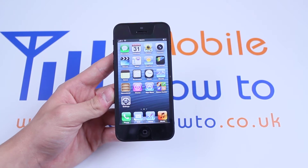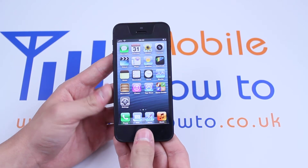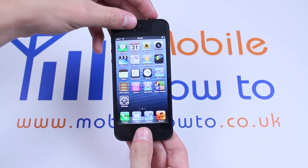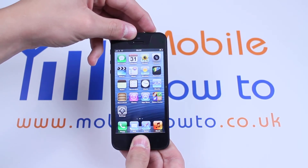Now what you have to do is take one hand, put it above the home button and then use the other hand on the sleep-wake button and push down at the same time. This is called a hard reset.